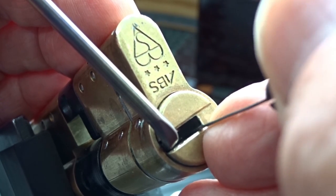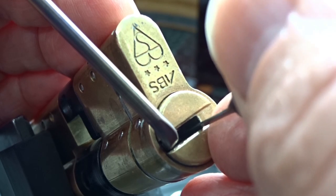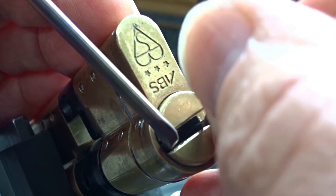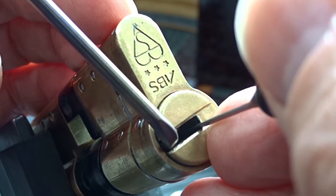That tiny click you just heard was pin one inner pin. I feel nothing on pin five at all — so if there's a ball bearing there, I just can't feel it.